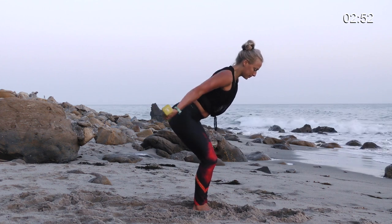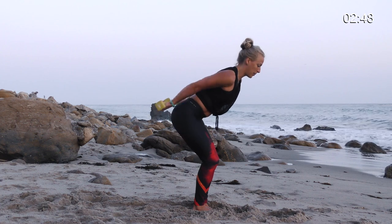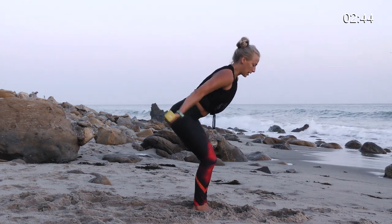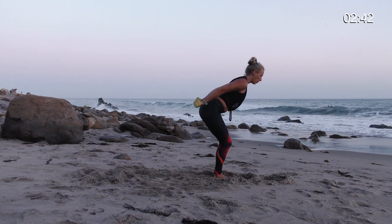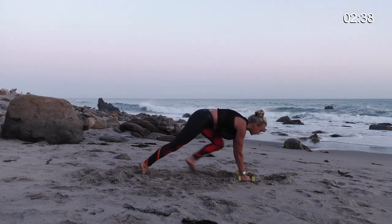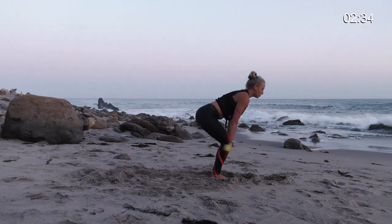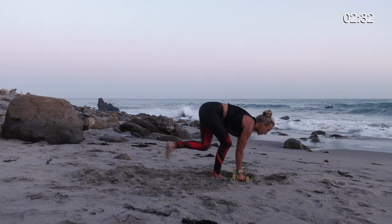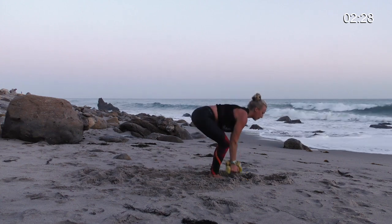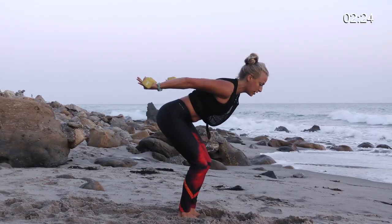Eight. Seven. Good. Breathe nice and deep. Remember, that's the part of the yoga practice that sets it apart — focusing on deep breaths. Two. Hold. Bend your knees, bring your hands to the ground. Step your right foot back, step your left foot back, step your right foot forward, step your left foot forward, stand up. Do that skier and then go back down — left, right, left, right, lift, back down. Right, left, right, left, lift, back down.